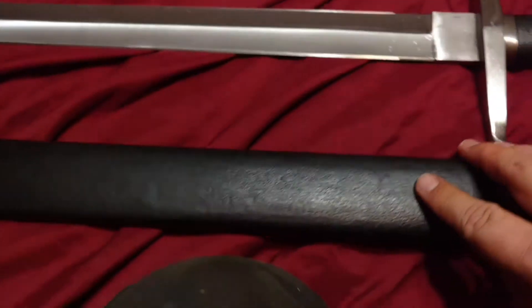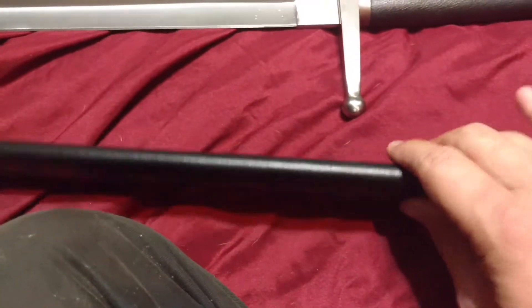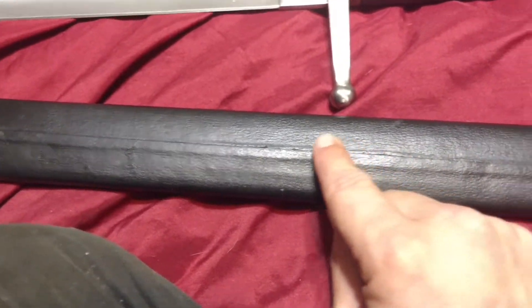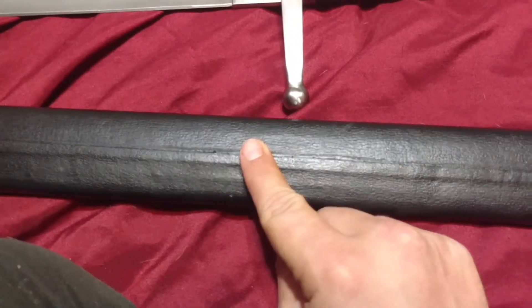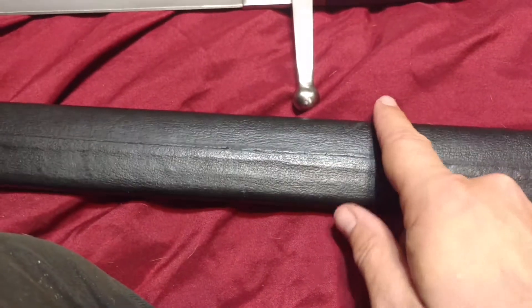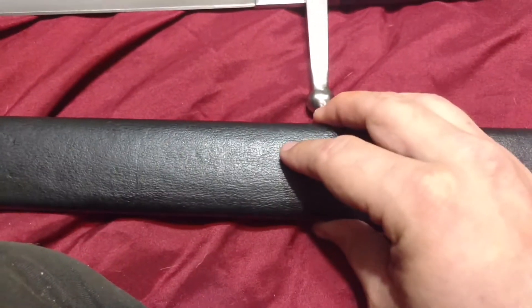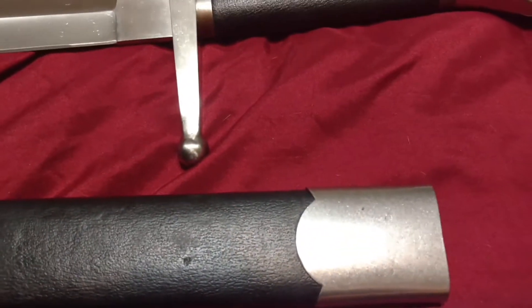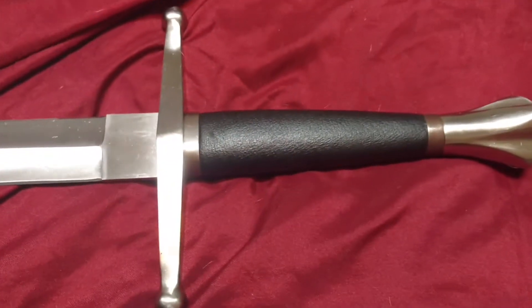The scabbard's pretty nice. I don't really care for that style of stitching, per se, but that's just a nitpicky thing. All in all, a very good sword for, like I said, on average probably $230 — still in the affordable range if you budget a little bit.